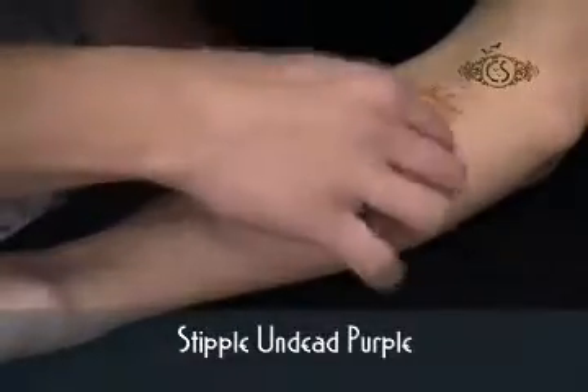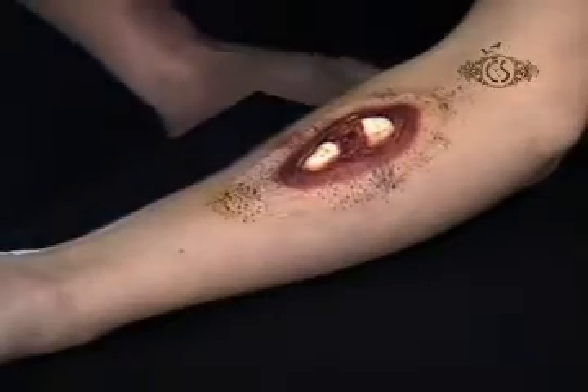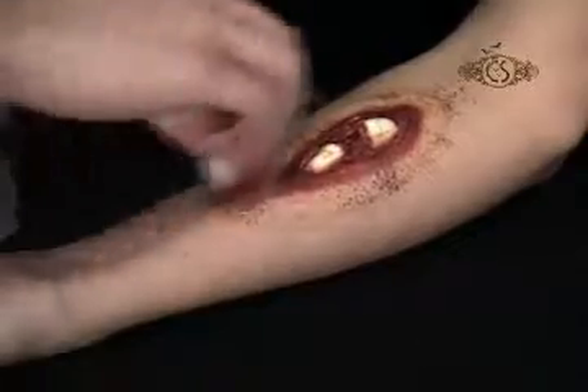Finally, stipple some undead purple cream makeup. Buff out the makeup with a white makeup sponge to blend the colors.